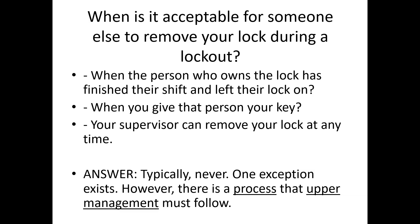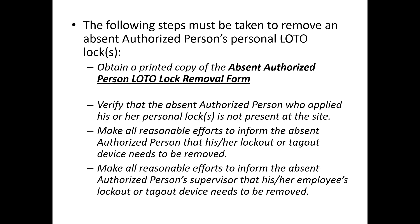When is it acceptable for someone else to remove your lock? Is it when you've finished your shift and left your lock on? No. Can your supervisor remove your lock at any time? No. Typically the answer is never. There is one exception: if a person leaves their lock on and goes home, there is a formal permit process. A lock removal form must be filled out; we must verify the absent authorized person is no longer on site, make all reasonable efforts to contact them — usually the boss will call them to come right back — and inform that person's supervisor that the lock has been removed.